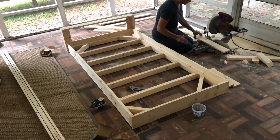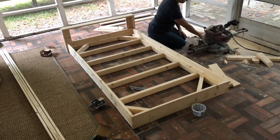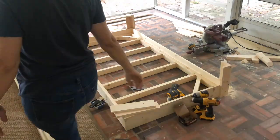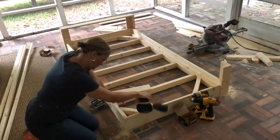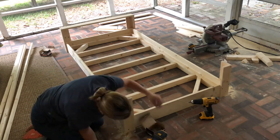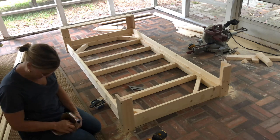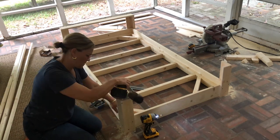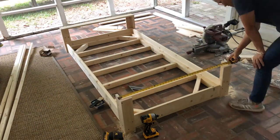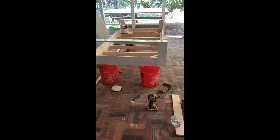Now I'm cutting the pieces for the arms on each end. I used one by fours for this and cut them 14 inches tall so they would just be tall enough to go over the top of the mattress, so I could set a coffee cup or a drink on the arm of the bed. I show this part in a little bit more detail later in the video.